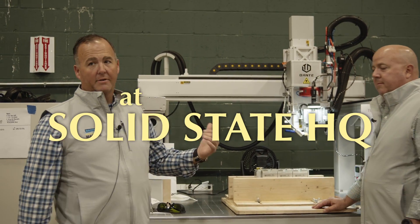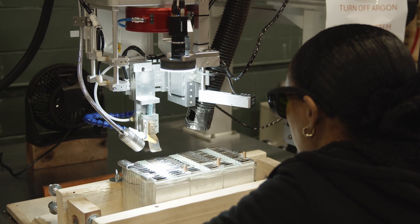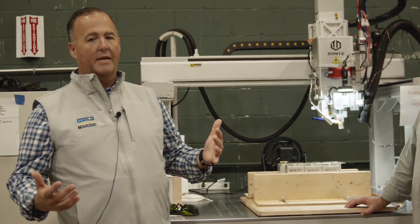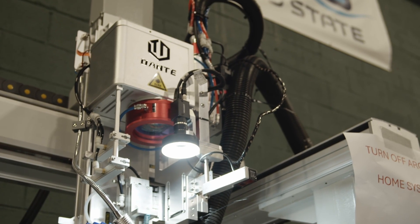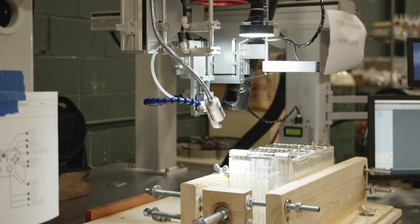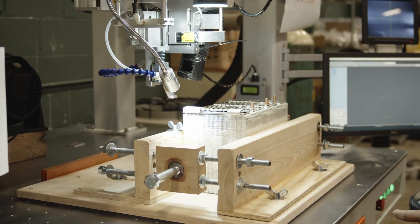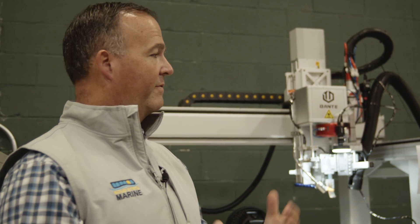One of the first steps in assembling our batteries is right here on the automated laser welder, to get the high quality bonding between all the cells and the bus bars to help transmit the energy. This is a fully automated process — all of the controls, gases, and everything needed to make a high quality weld. We actually grabbed this technology from the medical device industry, where this same process is used on heart pumps, catheters, and the like. We've taken that technology and brought it here into solid state batteries.